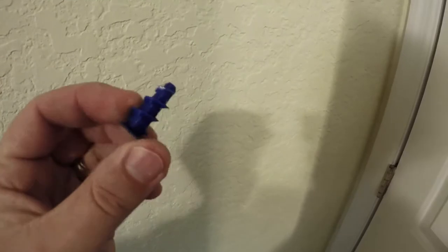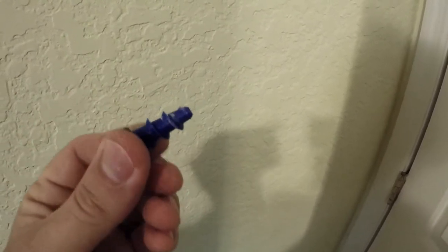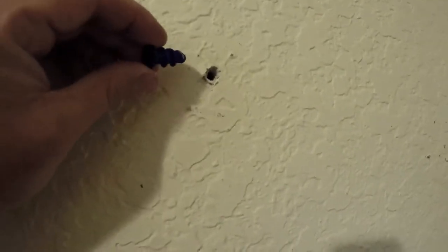I'm going to use this 3D printed drywall screw to repair this hole that pulled out.